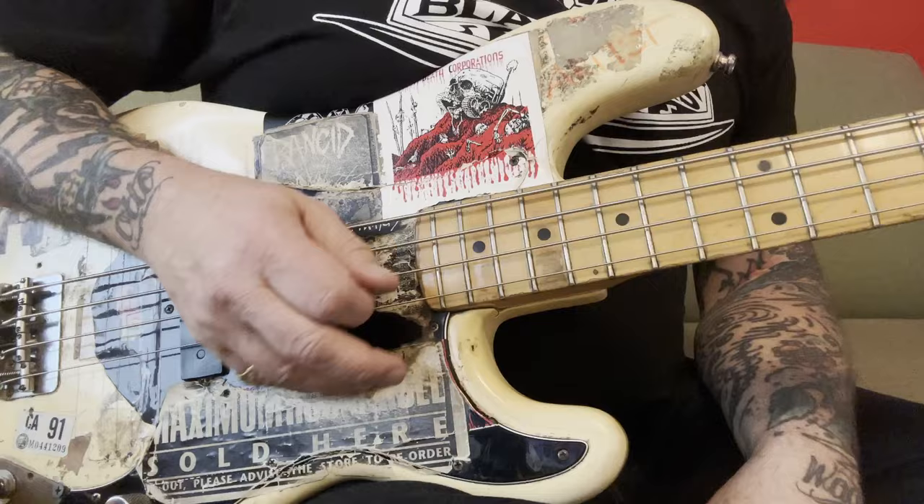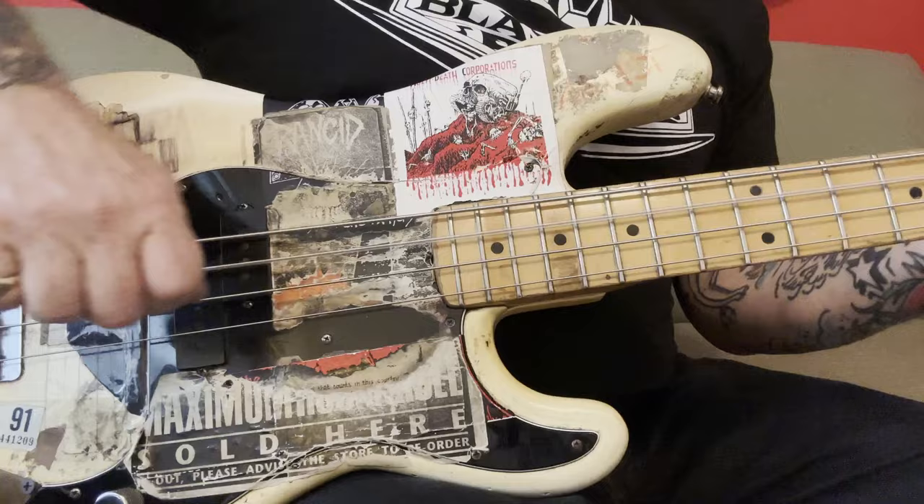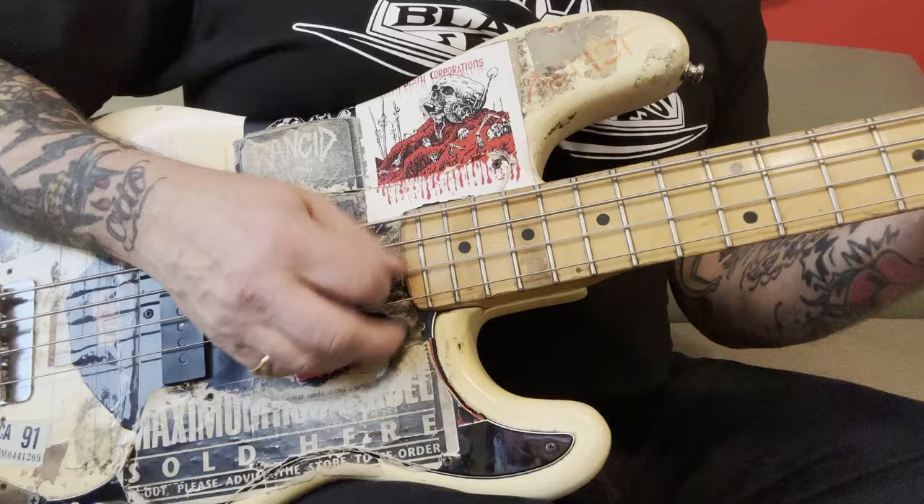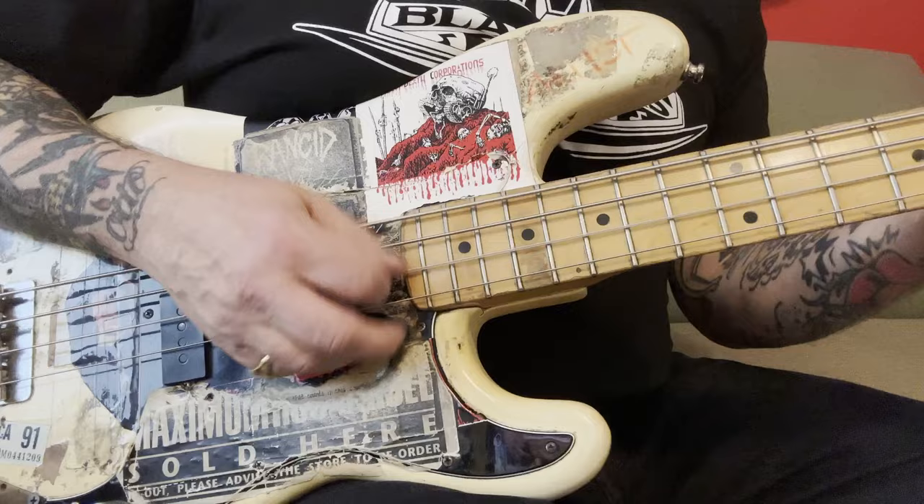Do whatever you want to do. I know people that have a close fist like this, people that play back here, or they use a lot of the pick. Whatever is easiest for you — it doesn't matter. But it is important to get a good tone out of the note, no matter what it is, because the amp is just amplifying whatever comes out of here.